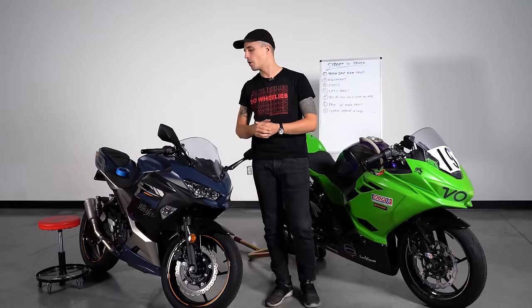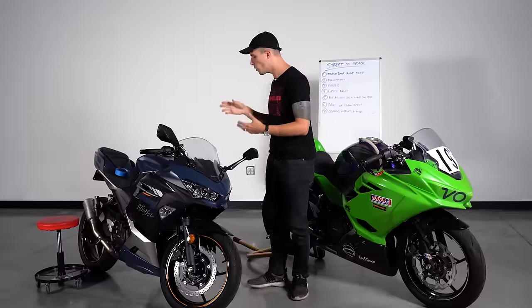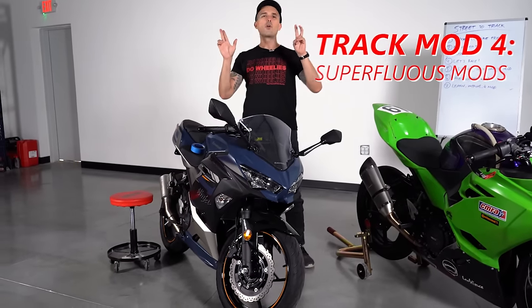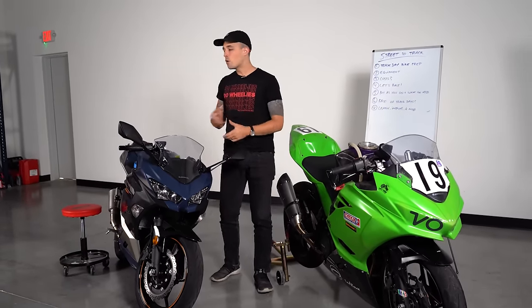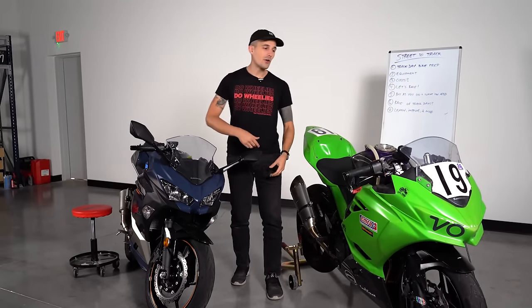A beefier master cylinder provides much more leverage over the lever. A radial pull master cylinder versus an axial pull gives you more control — more braking power so you can brake later, plus more modulation capability. Brandon, our resident fast boy with 20 years of racing experience, always talks about the feel. What you want on the brakes of any motorcycle is that feel. Beyond that, you look at superfluous mods like a quick-turn throttle, keyless delete, or tank grips. The bare minimum is good brakes, suspension, and great tires.